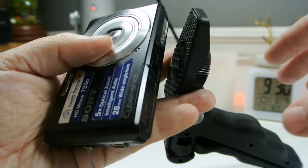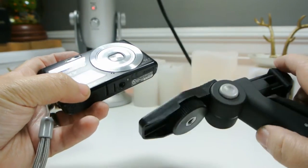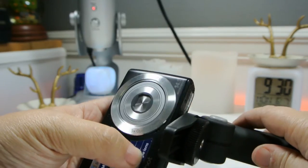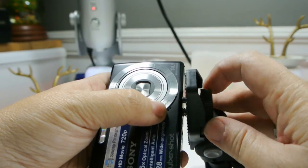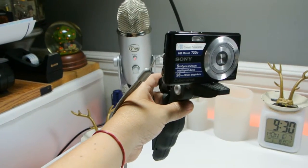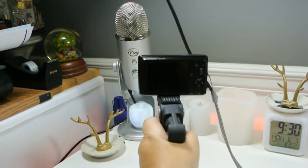You can use different cameras with this tripod. For example, I'm using my Sony Cyber-Shot to see how well the tripod handles this camera. You can use any point and shoot camera with this tripod. The camera stays steady and you can point and shoot video in any direction you want, and it will give you a great video.